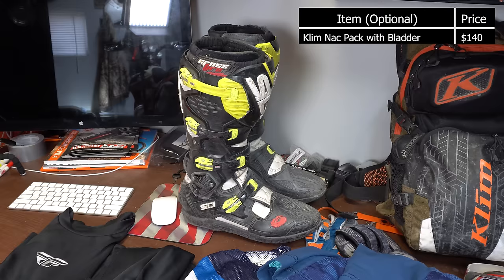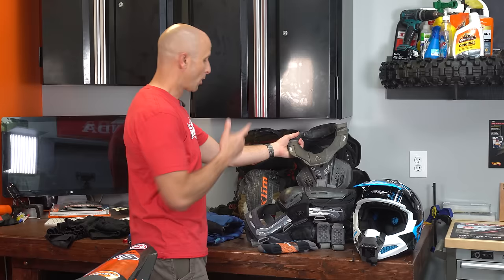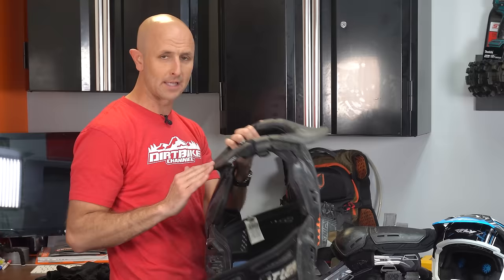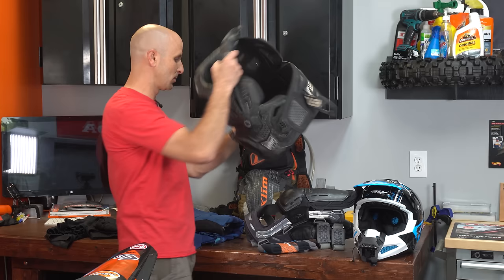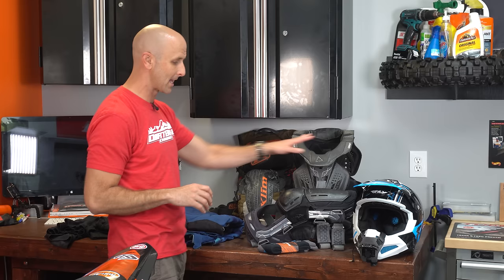Now let's talk about some optional things. I've got my riding pack with me as well. Right here is the Leatt Fusion Vest — this is a chest protector and back protector, and it also has a neck brace integrated into it. I don't take a lot of roost, but I can take a handlebar or a tree in the chest. So this isn't just a roost guard — it's adding extra protection to my vital organs and giving me some neck bracing. It's the only neck brace setup I've ever used, and I like it.